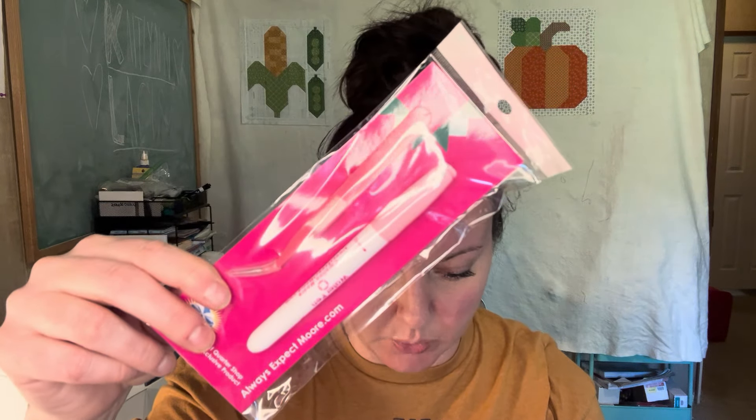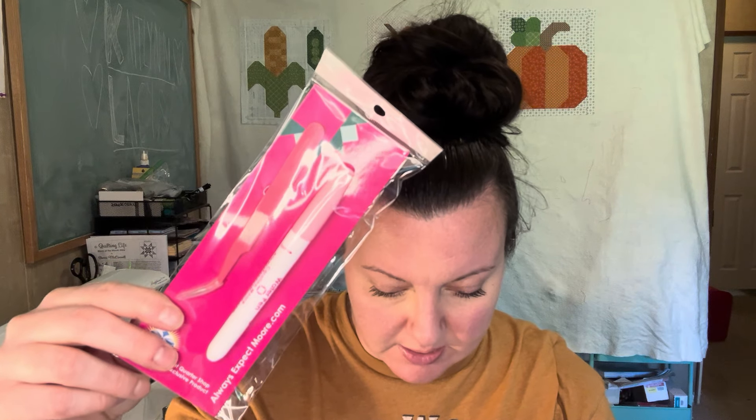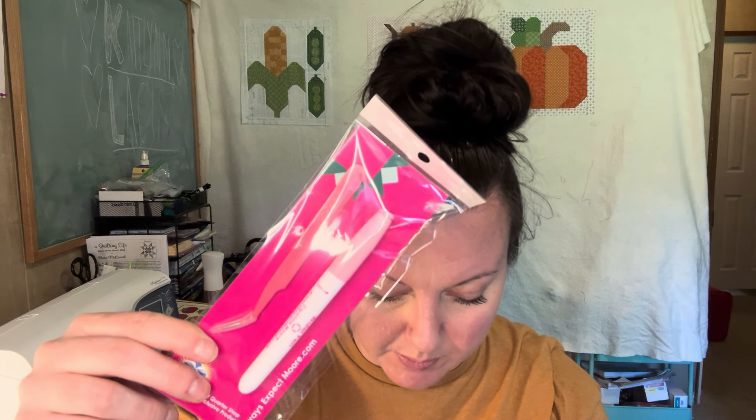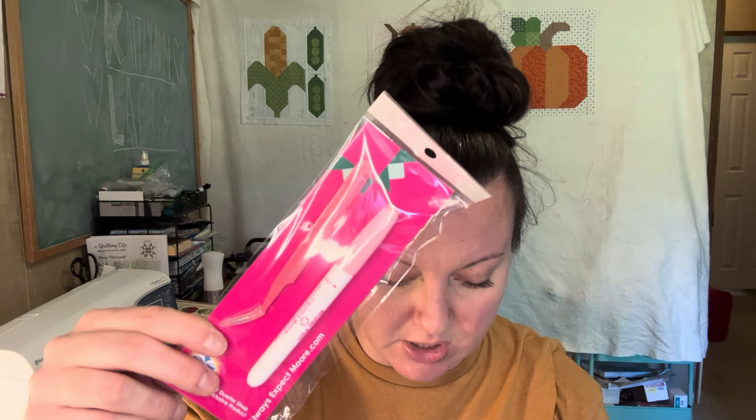The first item for Spring Memories, March 2024 is a foundation piecing water pen and tweezers by Always Expect More — a Fat Quarter Shop exclusive, valued at $12.74. Foundation piecing just got easier with this water pen and tweezer set. Fill the water pen's refillable reservoir with water, then run the brush tip along seam lines — the water loosens paper fibers to easily tear off your papers. The pointed tweezers are perfect for pulling paper at seam intersections and can also be used as a stiletto.